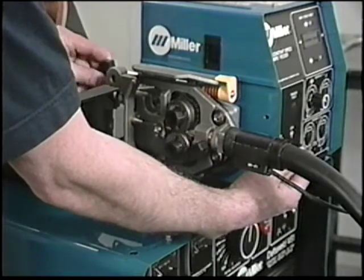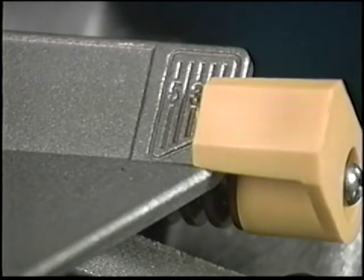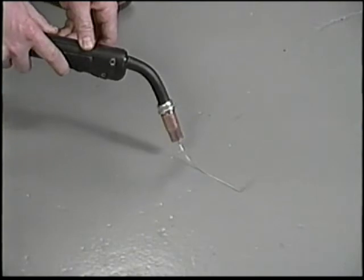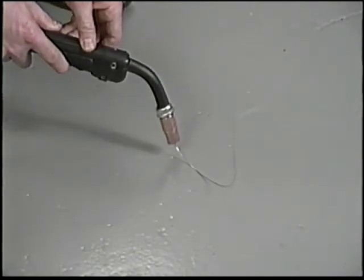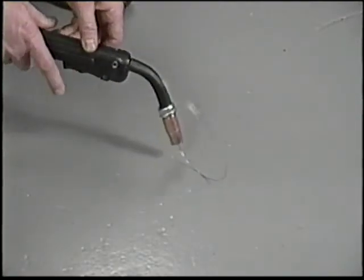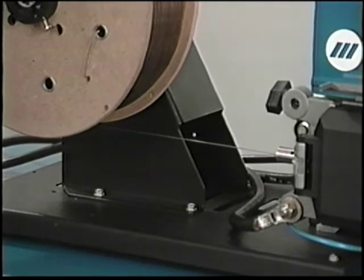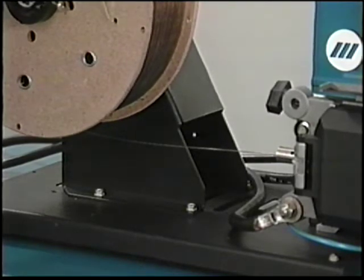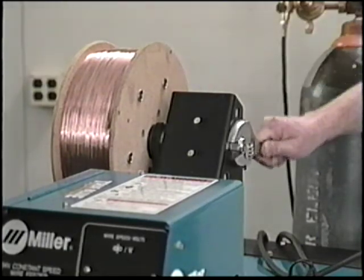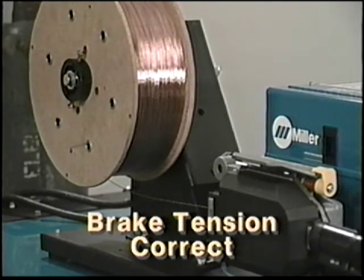Adjust drive roll tension in half-turn increments until wire slippage is eliminated — the scale is for reference only. You can check for slippage by feeding wire against a wood or concrete surface. Keep in mind that too much pressure can lead to bird nesting and other wire feed problems. Check wire feeder brake tension by observing the amount of slack in the welding wire — some slack is normal. If the wire over-spools, tighten the nut on the end of the spindle. Too much brake tension will cause the motor to work harder than needed and may lead to wire slippage.